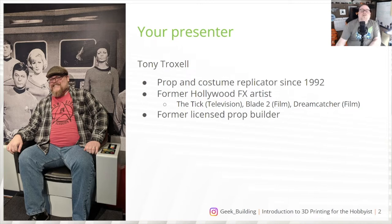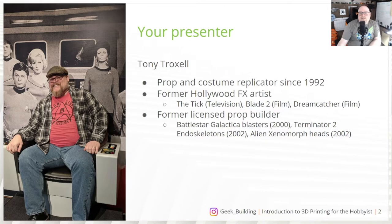I'm also a former licensed prop builder. I have worked on Battlestar Galactica Blasters for Guardian Entertainment back in 2000-2001. I used to work with Lucas Francis Studios on Terminator 2 endoskeletons, endo-arms, and alien xenomorph heads — you know, the long heads, clear skull, mouth going out. Yeah, those guys.